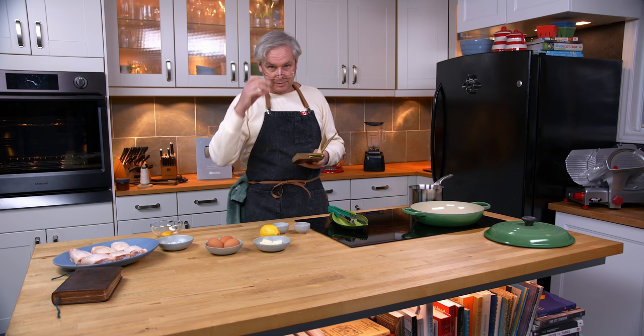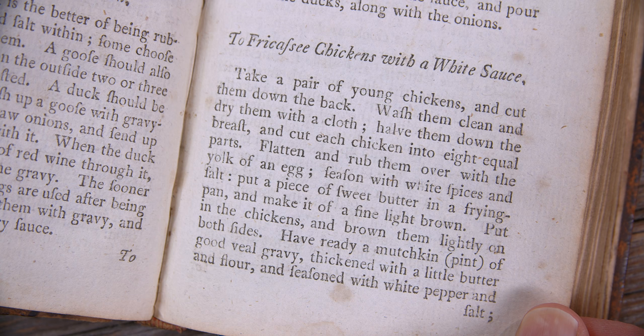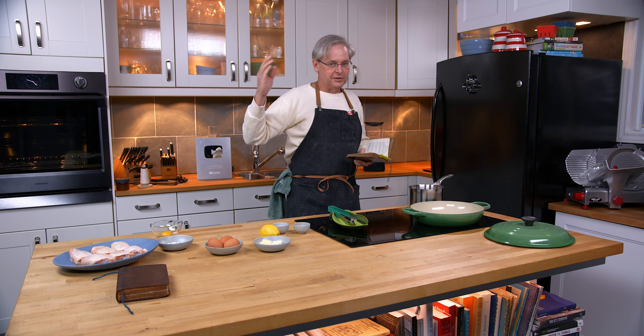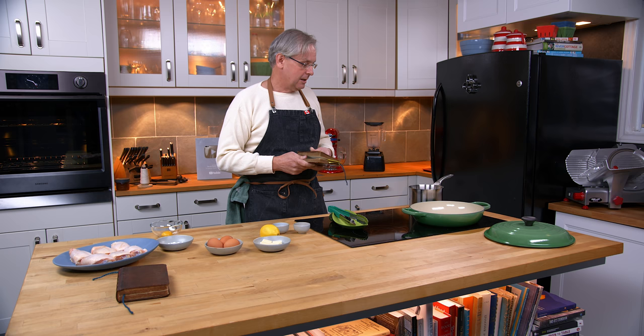We're going to make something called To Fricassee Chickens with a White Sauce. Fricassee in and of itself is cooking usually chicken, but sometimes other birds, fowl, and rabbits. You first fry it in some butter, then braise it in a liquid, and then finish it in a gravy or a white sauce or a creamy sauce.